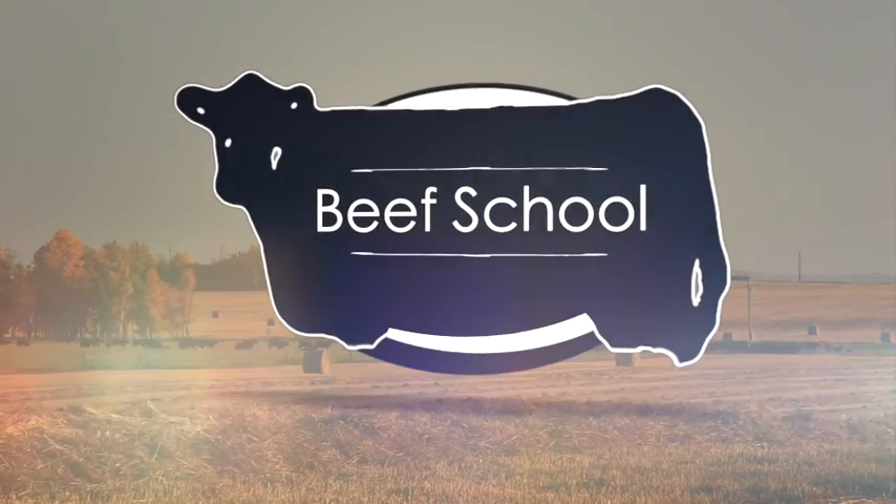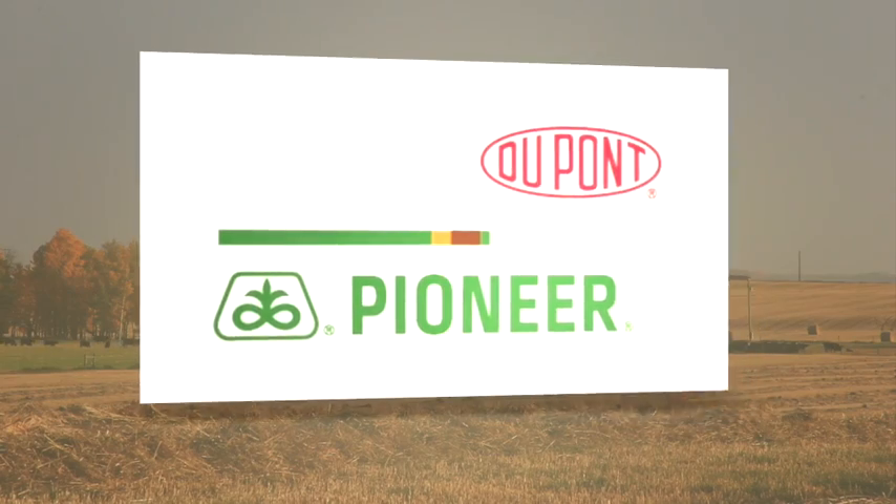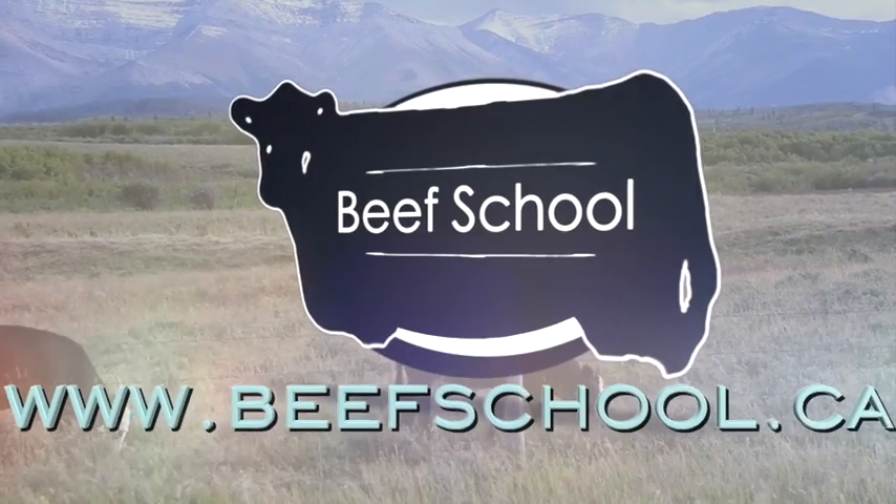The RealAgriculture.com Beef School is presented by DuPont Pioneer. To find more Beef School episodes, go to beefschool.ca.